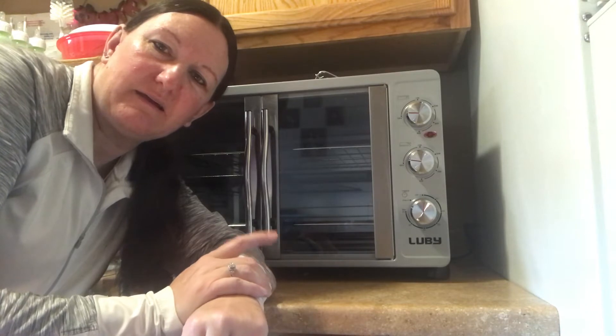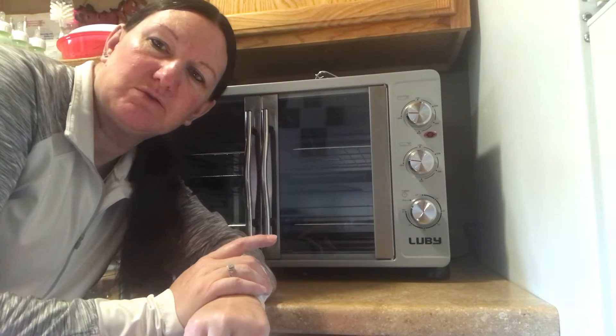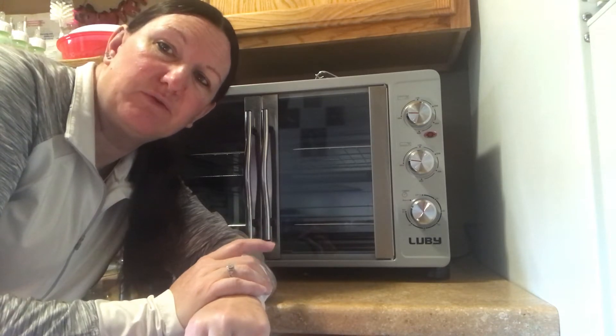Hi guys, welcome back to another video. Today I'm going to do a little review on the Luby Convention Toaster Oven that I just received a few days ago.